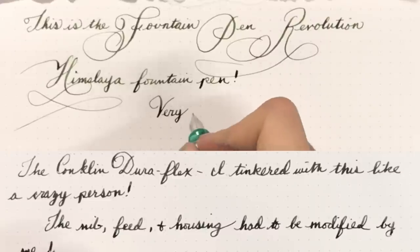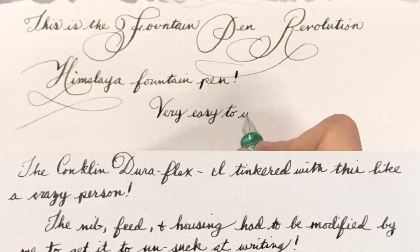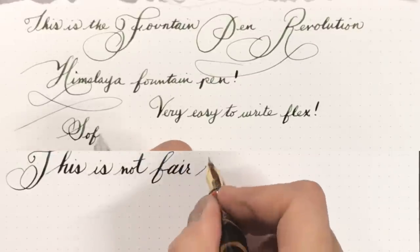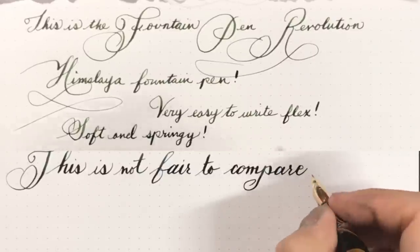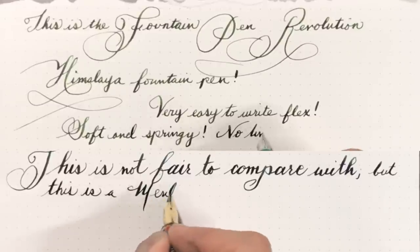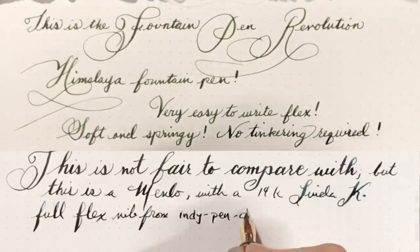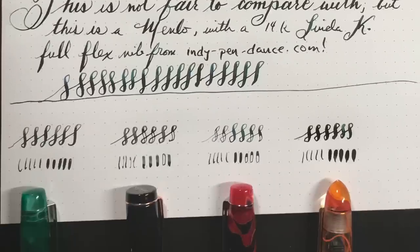My Conklin DuraFlex, straight out of the box, would not write — it had baby's bottom, hard-started, and ink-starved. I had to provide my Conklin DuraFlex with more adjusting than the world's busiest chiropractor. The Conklin DuraFlex cost $60, whereas the Fountain Pen Revolution Himalaya only costs $33, yet outperforms it by tenfold. Now, it's not fair to compare a stainless steel Himalaya to a full flex custom 14-karat gold nib made by Linda Kennedy at Independence — nothing comes into comparison with that nib — but it is still the most satisfying steel nib I've used with flex.